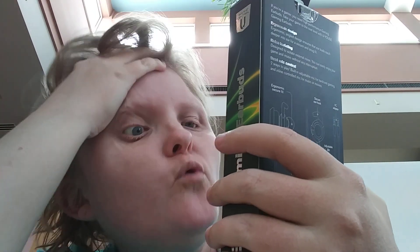I found this at 5 Below and I was like, what? A gaming earbud for $5? I thought I would just give it a whirl. So let's open it and see what it's about.